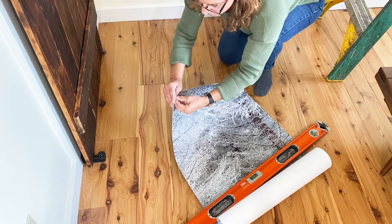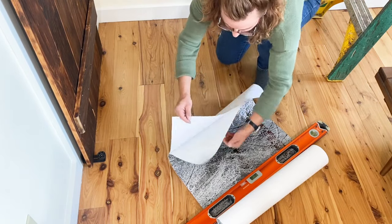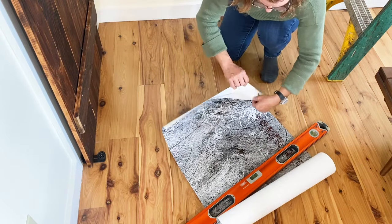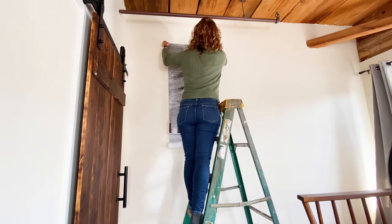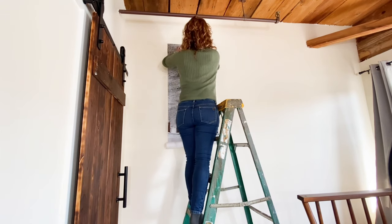Get ready to install the first panel by carefully peeling back the backing from the vinyl wallpaper and folding it back about five to seven inches down. Starting at the far end of your wall mural, you'll line the top of the wallpaper with the line you made on the wall, then press the top down firmly.